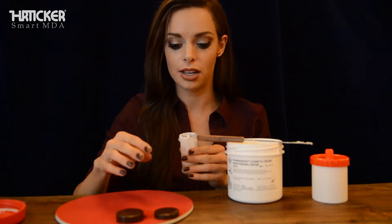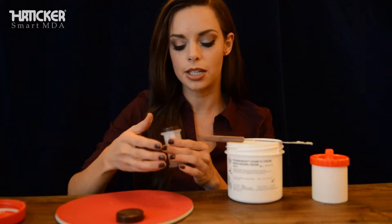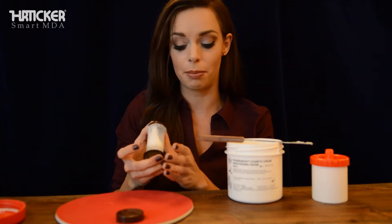Once you have as much medication as you need, go ahead and take the dispenser cap. You'll feel it kind of sit into place, and then press it until you hear it really snap in.